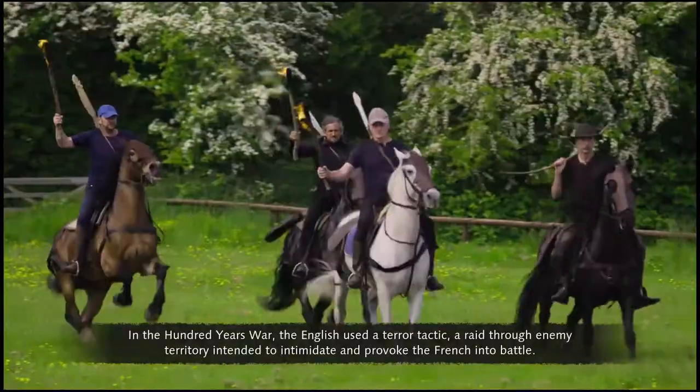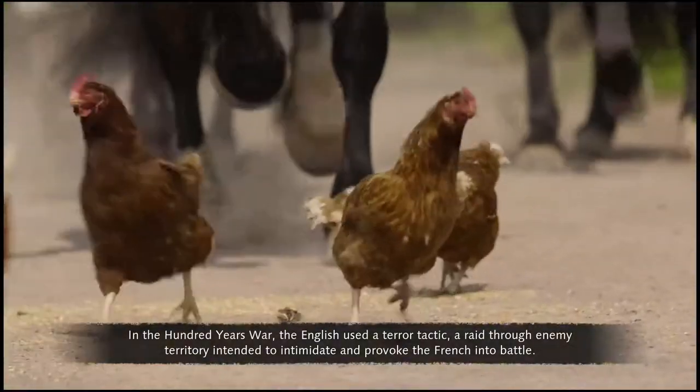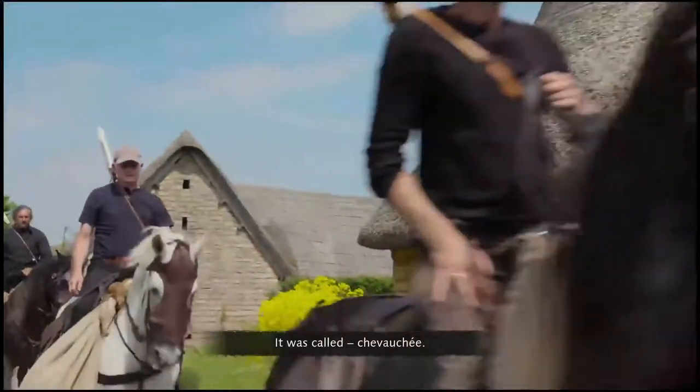In the Hundred Years' War, the English used a terror tactic — a raid through enemy territory intended to intimidate and provoke the French into battle. It was called chevauchée.